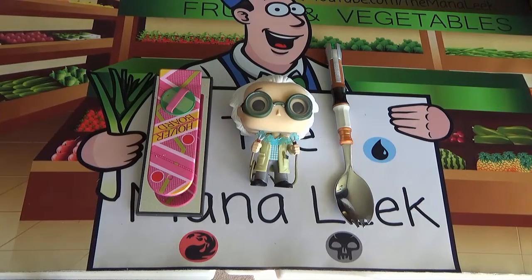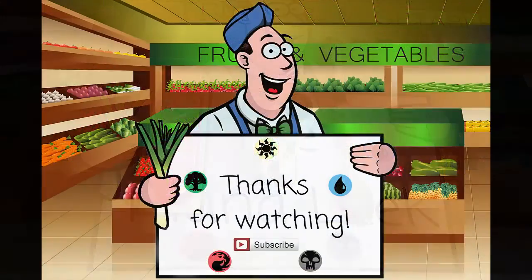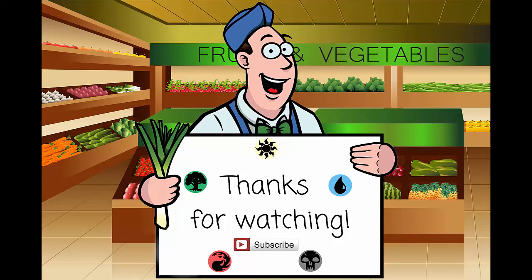But as always, if you have any questions, comments, or suggestions, let me know. Otherwise, I will see you all next time. Bye.